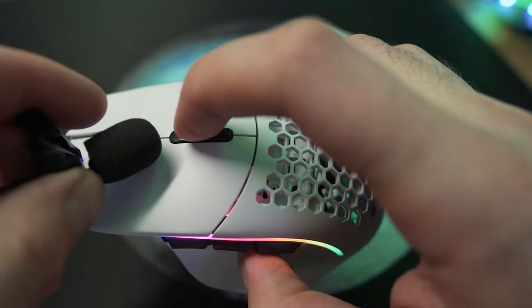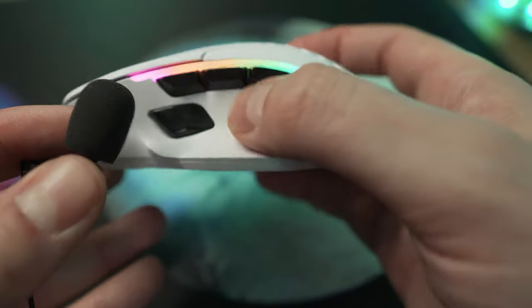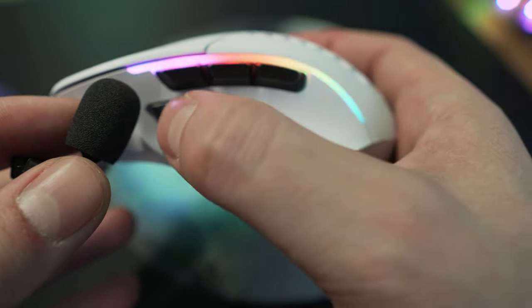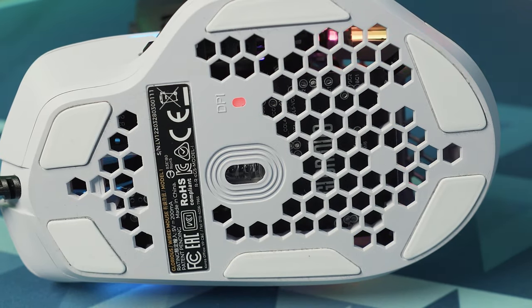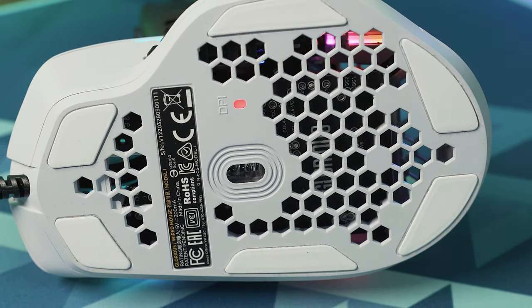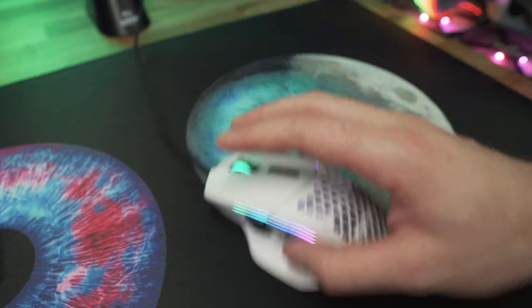Here's a quick sound test of what all the buttons sound like. Flipping the Model I over, you get a look at the BAMF sensor and the DPI color LED, as well as the pure PTFE G Skates that help this thing glide over your chosen surface.